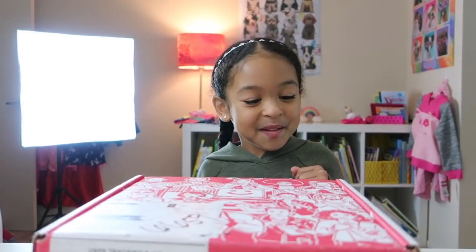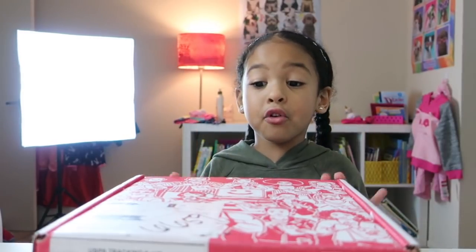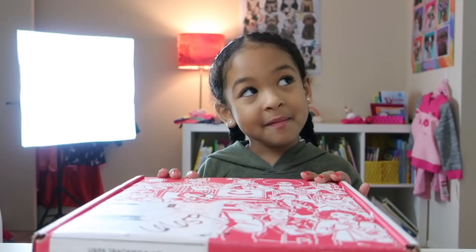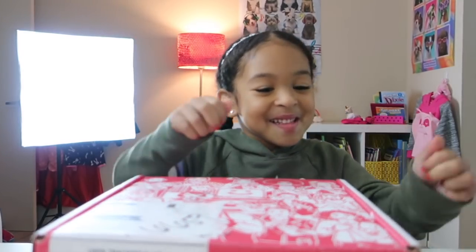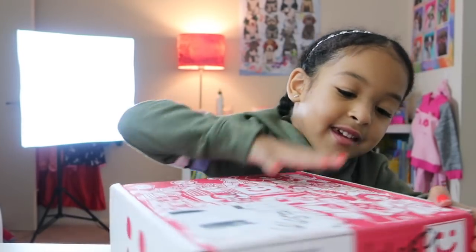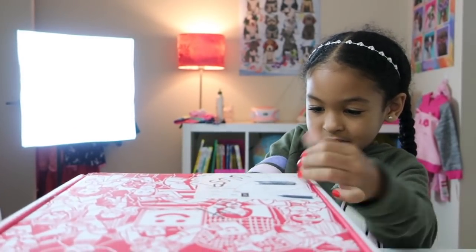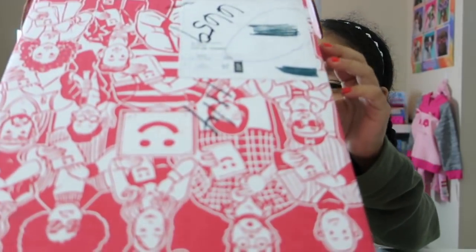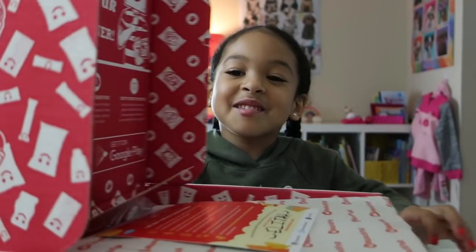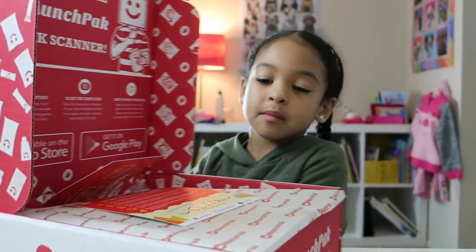Yes, yes, yes! Alright, so we have not opened this yet. And guys, I had to tell you something — this is our first time opening a MunchPak. That is true. So are you ready? Yep. Go ahead and open it from the front. Yeah, you gotta lift it up. There you go. Whoa! Turn it to the front so they can see. Look at this, you guys. Oh, they have a note in there!